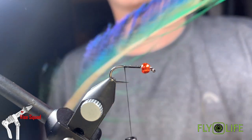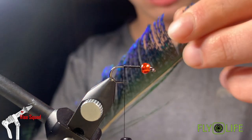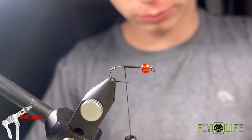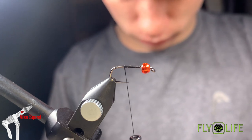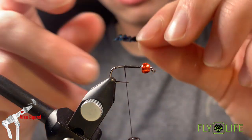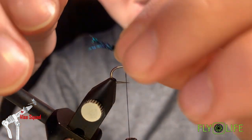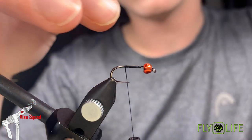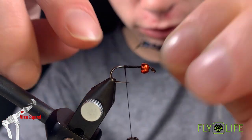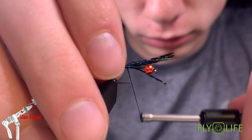Now we're going to start off with this peacock sword. Take some off right here — about five or six different fibers. Make sure they're even and cut them off the stem. They're going to have a natural curve to them. You'll see they're pointing down at the moment — we're just going to flip them upside down to get that natural curve going upwards. You want your tail biots to be about the length of the shaft, though I want these a little bit shorter. Measure it out, then tie it in.